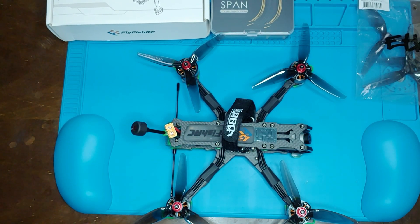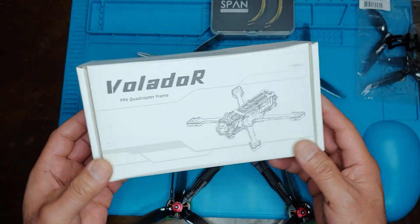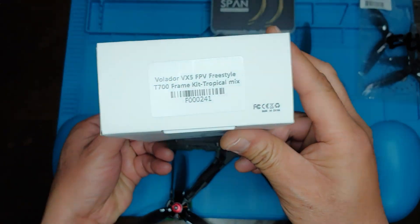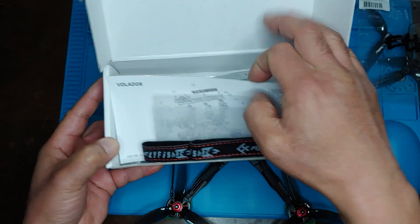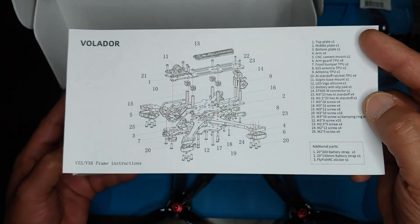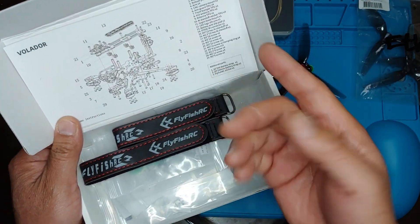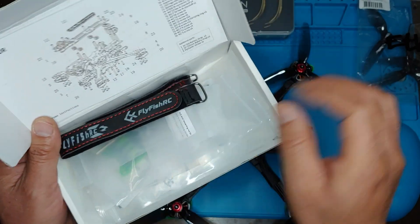Hey guys, welcome back to the channel. I have a new build here — this is the Fly Fish RC Velador VX5. Here's the frame kit. It comes with a blow-up manual, but I used the online manual instead because this one was kind of hard to see which screws are which.